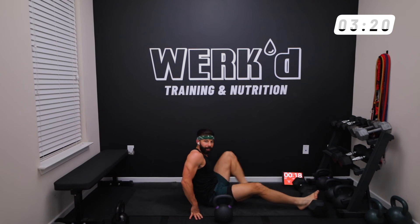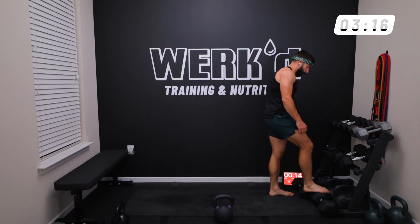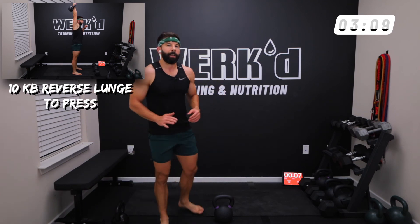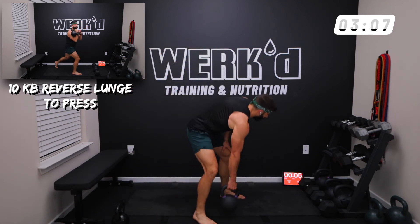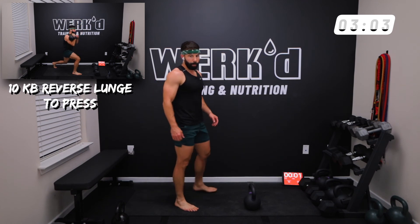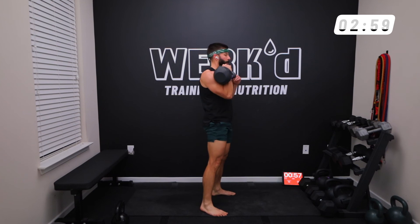What do you think guys? A little heavier on the reverse lunge to press — I'm going to try to go forty-fives here too. If I've got to cut the reps down to ten, that's fine, but if I need to drop the weight back down, I'm fine with that too. And work.